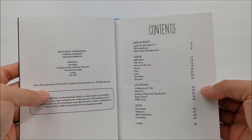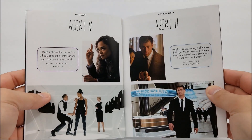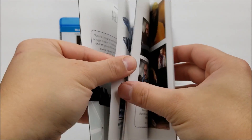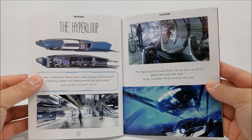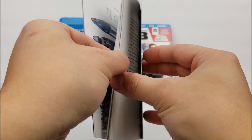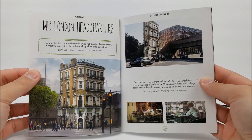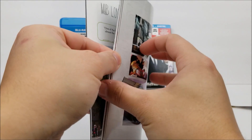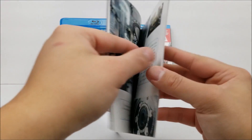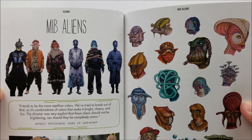So you've got your table of contents: Men in Black, aliens, locations, and gear. So Agent M and H, the Hyperloop, it might be London headquarters, and we have some concept artwork as well, and then some for the aliens — Men in Black aliens.